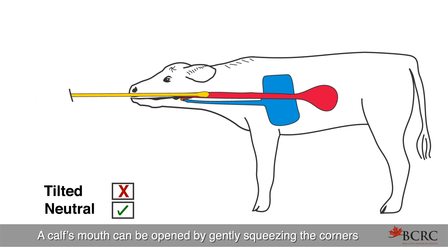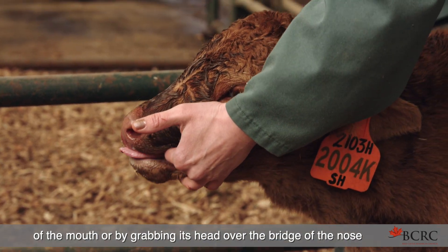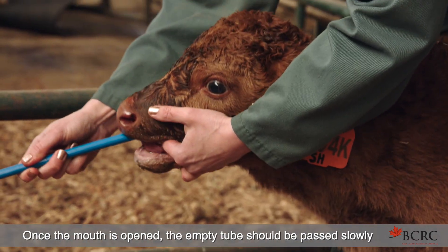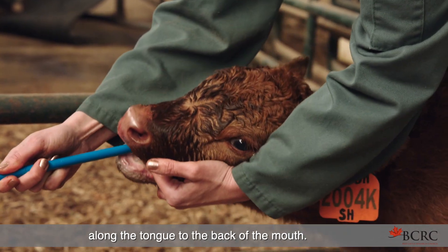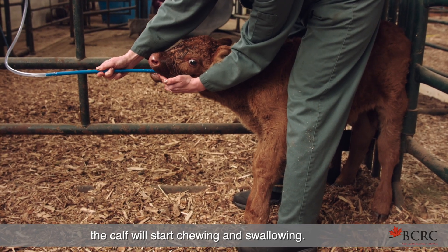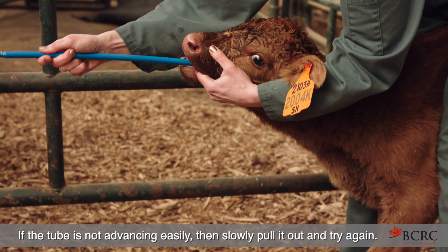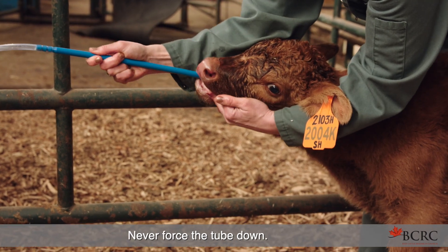A calf's mouth can be opened by gently squeezing the corners of the mouth, or by grabbing its head over the bridge of the nose and putting slight pressure on the upper palate or gums. Once the mouth is opened, the empty tube should be passed slowly along the tongue to the back of the mouth. Once the tube reaches the back of the tongue, the calf will start chewing and swallowing, at which point the tube is passed down into the esophagus. If the tube is not advancing easily, slowly pull it out and try again. Never force the tube down.